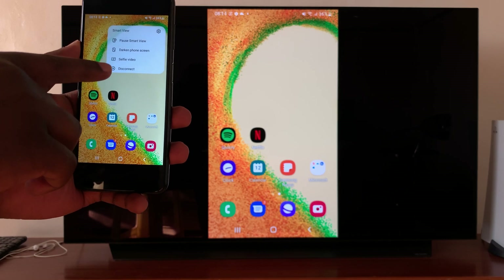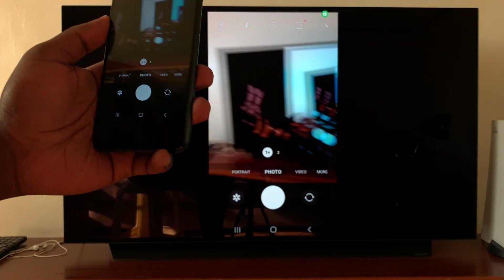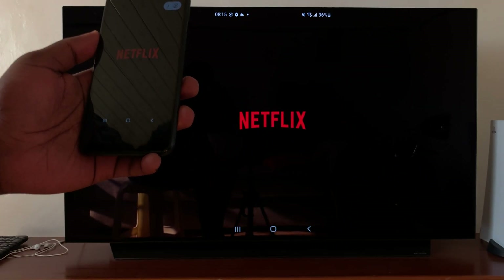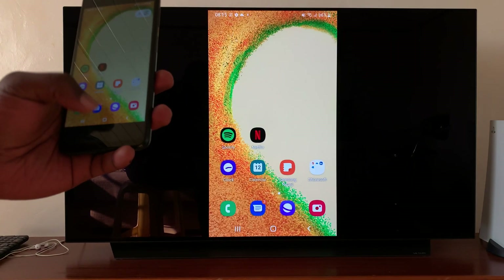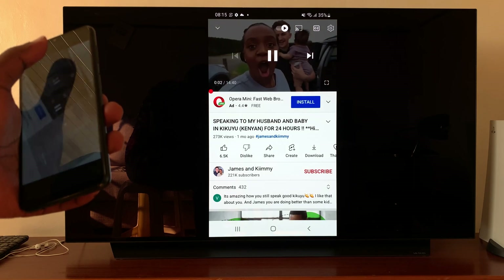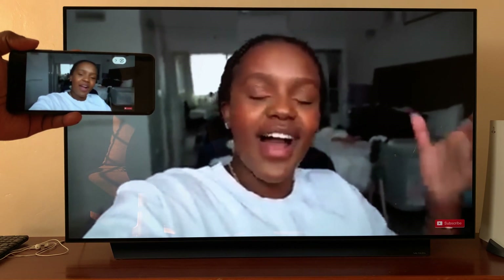Lastly, you can disconnect the screen mirror from that menu. Let's try opening the camera — as you can see, everything is mirrored. You can open an app like Netflix — it gets mirrored. Open YouTube — as you can see, everything is now being mirrored, including when you put the phone in landscape mode or you're using landscape mode applications.